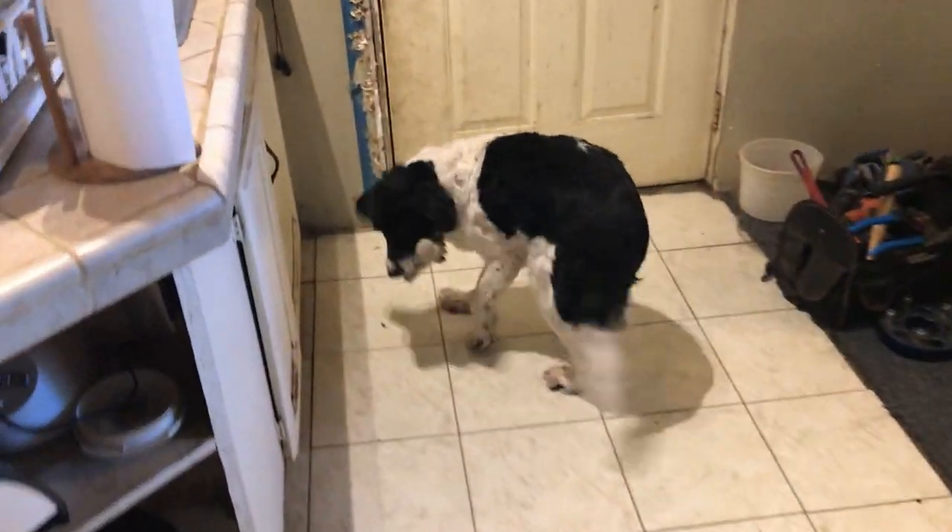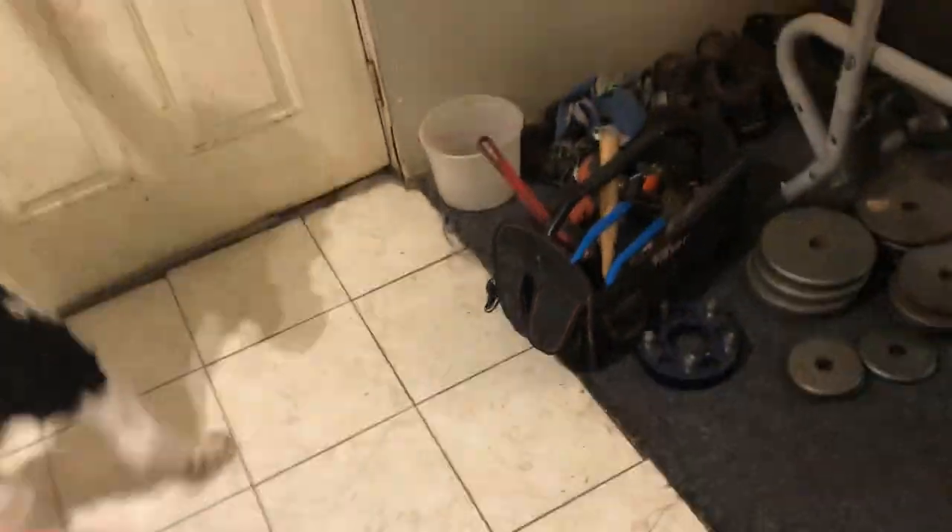What do you got there? No, let me have that. Come on, let me have it. You go potty. Yeah, you go potty. Come on. Yeah, go potty. Crazy dog.